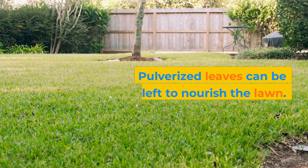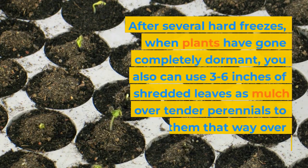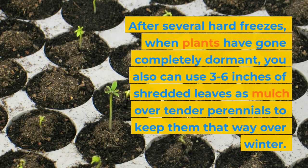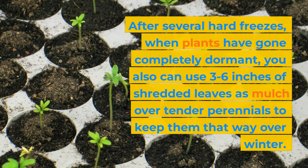Pulverized leaves can be left to nourish the lawn. After several hard freezes, when plants have gone completely dormant, you can also use three to six inches of shredded leaves as mulch over tender perennials to keep them that way over winter.